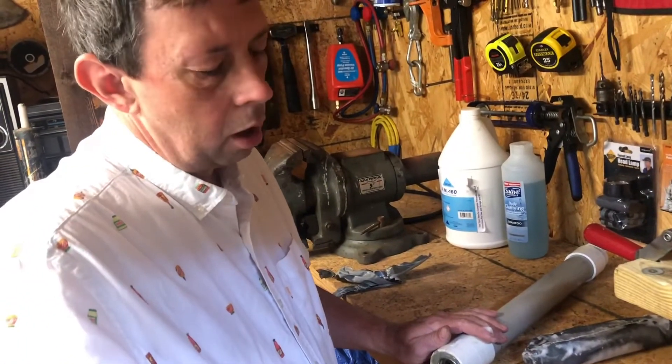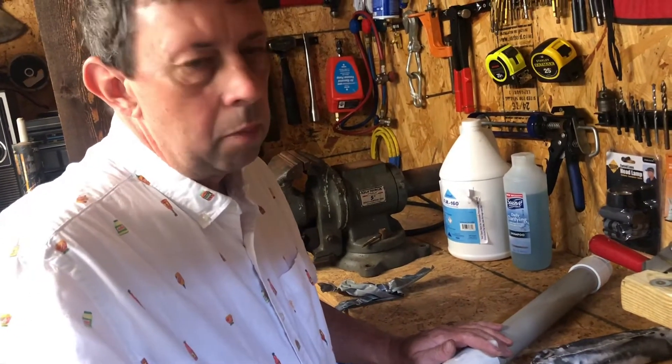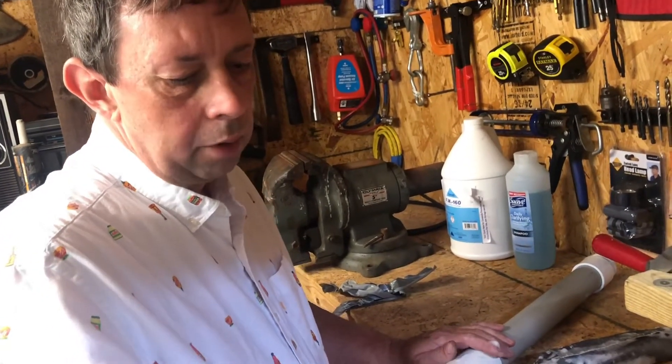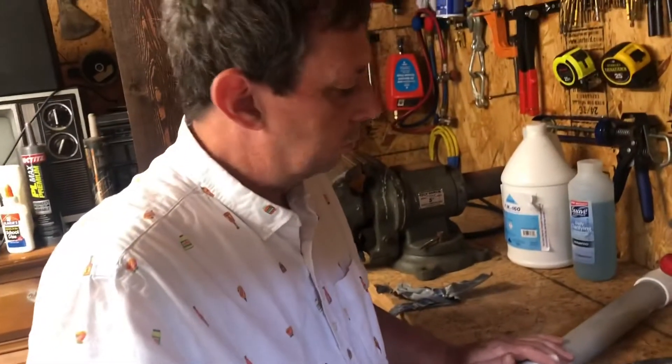I've got a two-gallon pot also. If you're going to be doing a lot of air crate, then you might want to go to a larger pot. But this pot here, as you saw in the video out there, it makes plenty of foam — makes perfect foam.